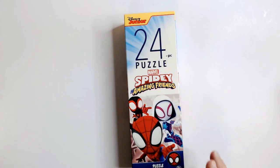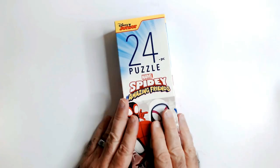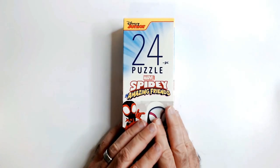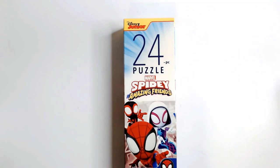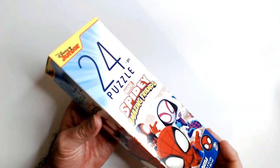Welcome back to the channel. We have a 24-piece puzzle — Marvel's Spidey and his Amazing Friends from Dollar Tree. I bought a lot of these puzzles from Dollar Tree like when COVID was going on.